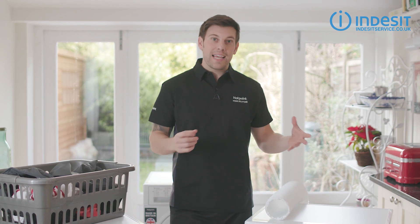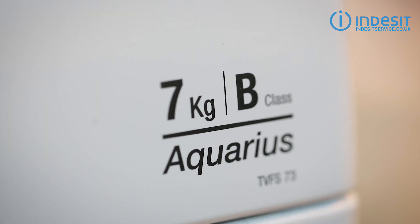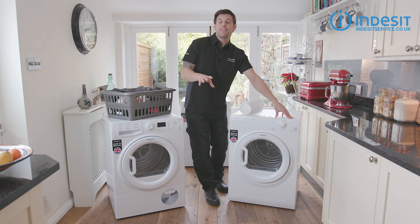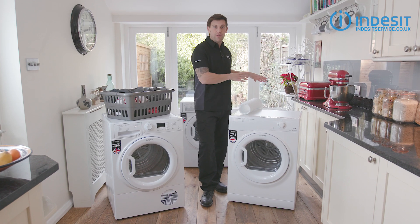Vented dryers tend to be inexpensive to buy, have quick drying times, and a fairly good energy rating. However, they are the least convenient to install as they need to be positioned near a wall vent or a window, and quite simply you might not be able to put one of these in your home.